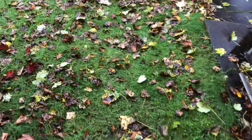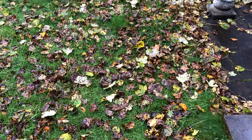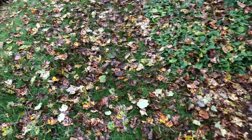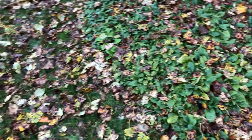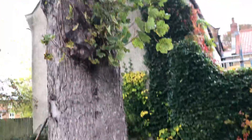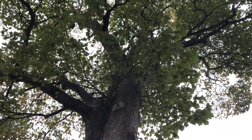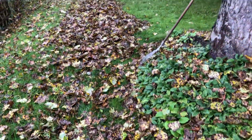Whether you have a formal lawn or a more interesting wildflower lawn like this one, if you really don't want a multitude of leaves lying on the grass for a prolonged period, eventually they would smother the lawn and the grass would go yellow. You can see how many leaves are still to come off this sycamore and how many have already landed.